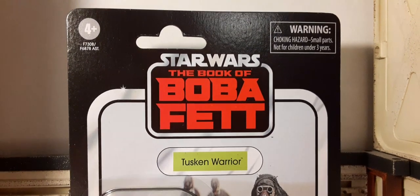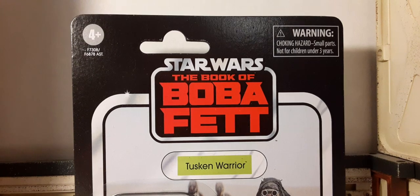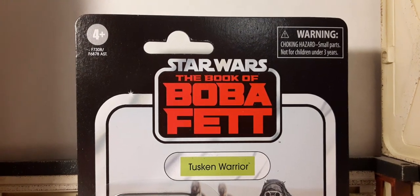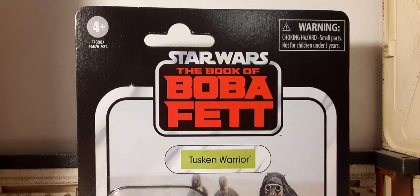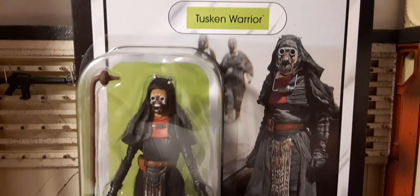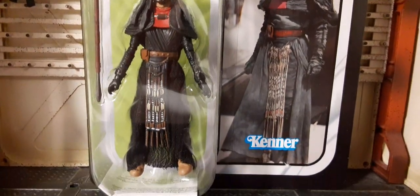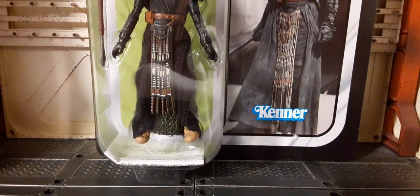Welcome back to Blast Guys Reviews. This review we're going to be taking a look at Star Wars The Vintage Collection from The Book of Boba Fett — the Tusken Warrior. This is a pretty cool 1:18 scale action figure. Here's the artwork on one side and the bubble on the other, and you can see the figure and the accessories. Pretty cool — there's the Kenner logo at the bottom.